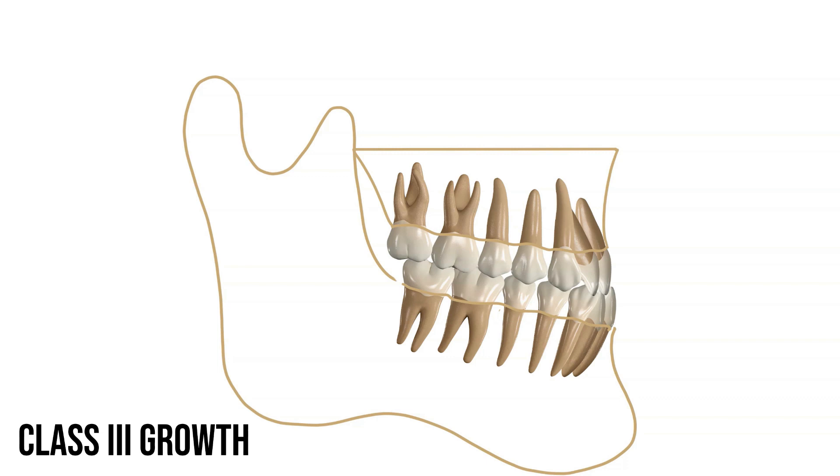In fact, because the upper jaw is malleable to pressures from orthodontics or from the bite, the upper jaw growth is actually held back compared to what would happen normally.